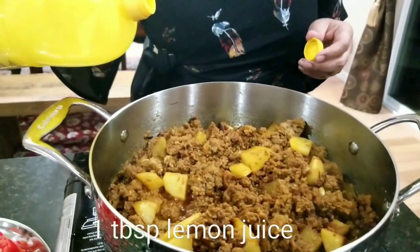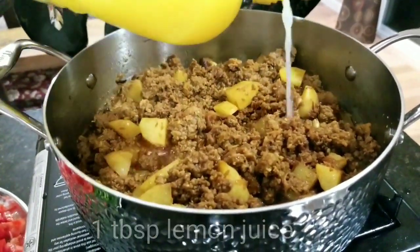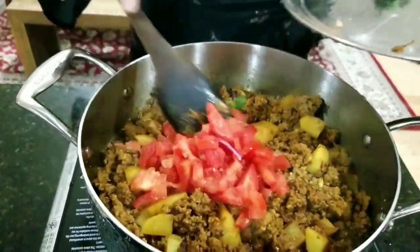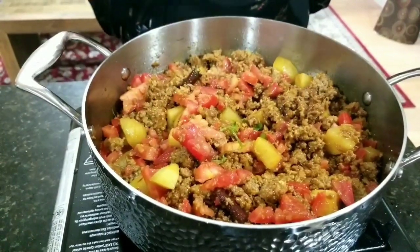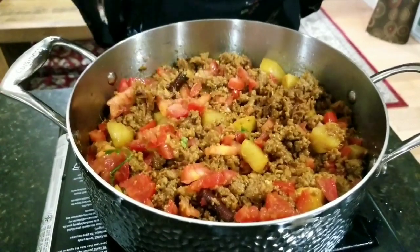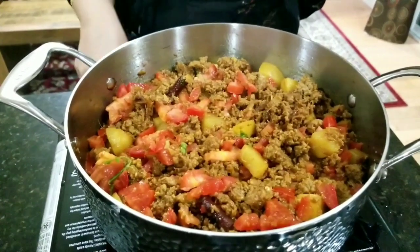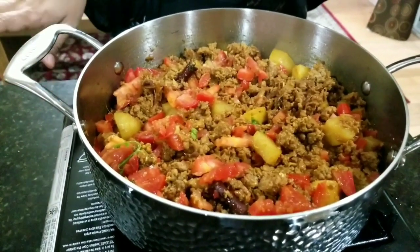I will add some lemon juice, and now I'm going to add tomatoes. At this point, if you like, you can add green peas, banana peppers, red peppers — whatever, it's up to your preference. Now I'll cover it and cook on slow heat for another ten minutes.